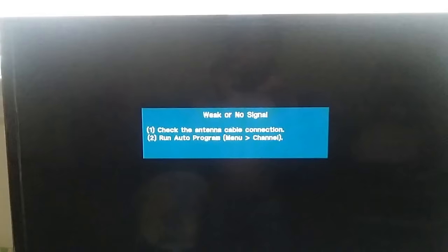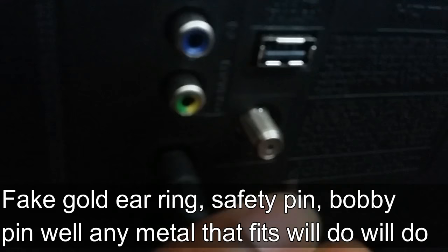How to fix your TV with no antenna or cable, and it's absolutely free. All you need is one of these — a fake gold component in the back of the TV.